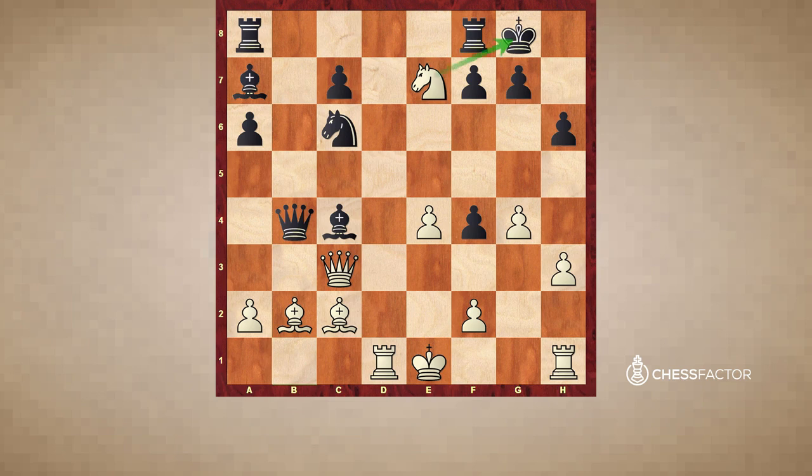Knight e7 is check, so black has no time to capture white's queen and must deal with the check first. At the same time the knight attacks the knight on c6 — this is another well-known pattern called the fork, which is essentially the same as a double attack: with one move the knight attacks two objects, the king and an opponent's piece. The knight is invulnerable on e7, because if knight takes e7, white takes the queen and wins it having sacrificed only one knight. If queen takes e7, black loses the pin along the a5-e1 diagonal, making the queen free and white wins with queen takes g7 checkmate.